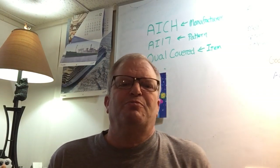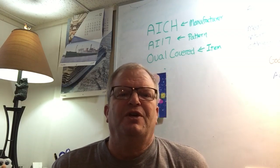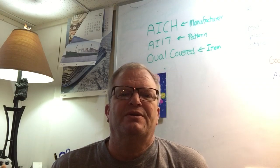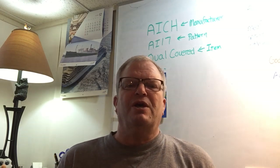Hello there, Jay Owen with notjustplates.etsy.com or you can reach me via email at notjustplates at gmail.com. Lots of folks come to me and say, hey Jay, how do I sell my china?